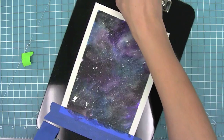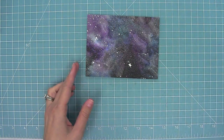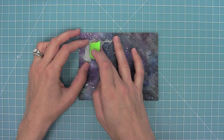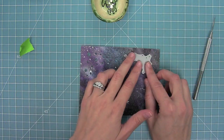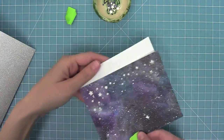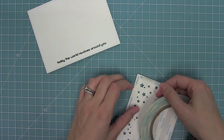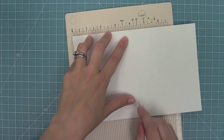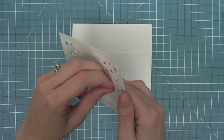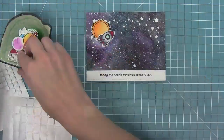I let everything dry and then removed the painter's tape — now I've got this awesome piece. I'm going to die cut it with a five and a half by four and a quarter inch stitch rectangle, lining it up with my favorite part of the galaxy. I love how this looks — it is so cool and so much fun to make. I'm going to take the Starry Skies die and die cut that from two of the corners to add some extra dimension. Then I'm going to line it up in the middle and die cut some more stars to make a nice continuous starry sky. Here's another dotted rectangle I've cut from white cardstock where I stamped 'Today the World Revolves Around You.' I'm adding strong tape to my watercolor background because it was bending a little, then I'm layering the sentiment on the bottom part of my card base and the starry sky along the top.